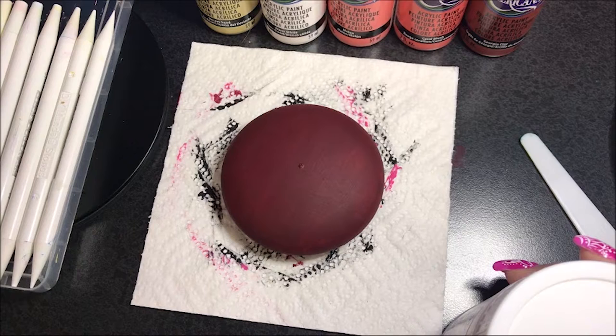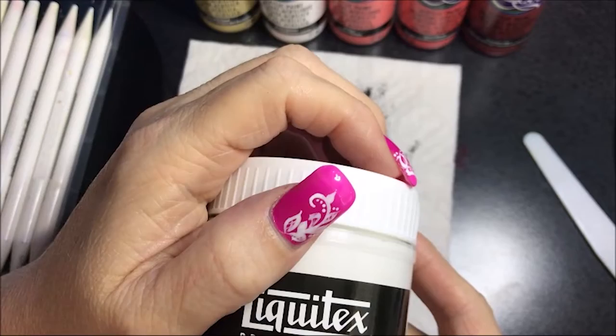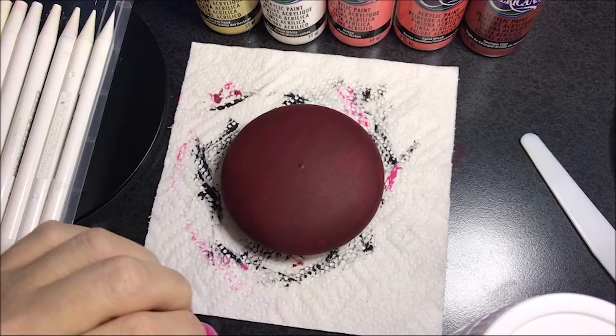I've watched video after video and I still cannot seem to get it to be the way I want it to be. But I'm going to use this matte gel, mix it with my paint, and do some dots to see if I can get little raised dots — not the big ones like they do, but just to make them a little more defined so I can resin over the rock later and you'll feel a nice texture on the rock after the fact.